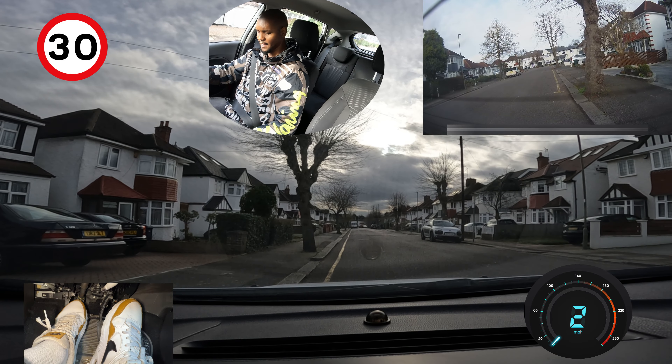The examiner will now tell you to drive on again, which means get the car ready. Do your checks — mirror, centre mirror, right mirror, over your right shoulder. I'm going to signal because there are people further down and I want them to know I'm coming out of this spot.